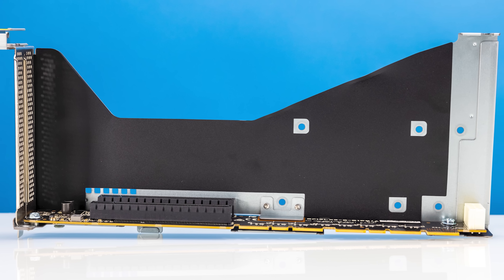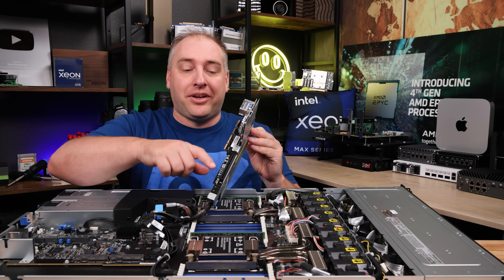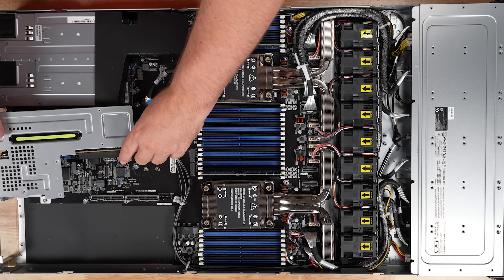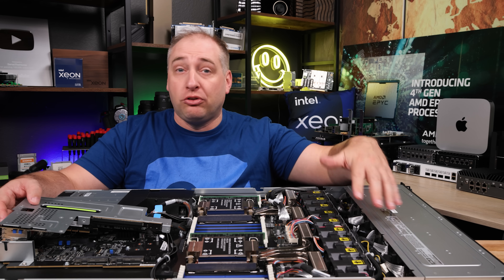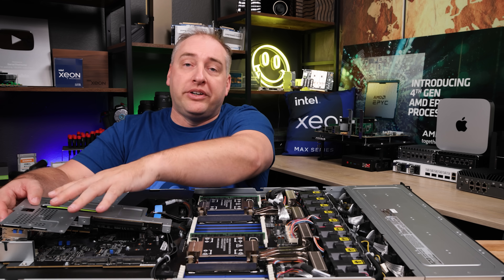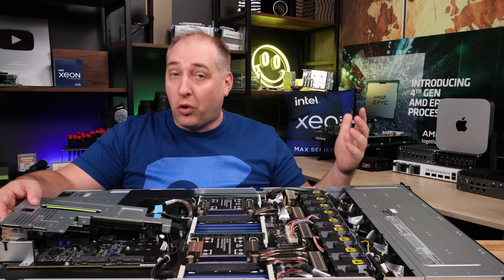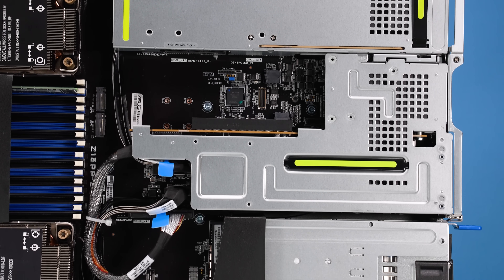There's also a secret internal slot that sits behind the networking slot in the middle of the server. This internal slot is designed so that if you want something like Asus's pipe controller — their Broadcom SAS controller — you can put it in here without consuming one of the rear I/O slots. So you don't lose a slot that you might use for, say, a 400-gig NIC.